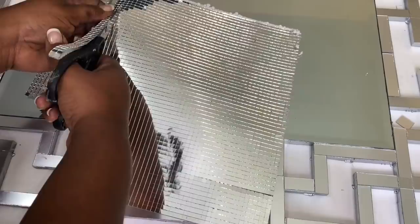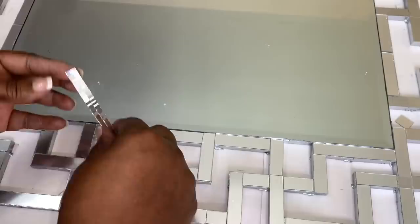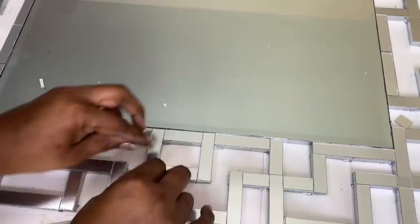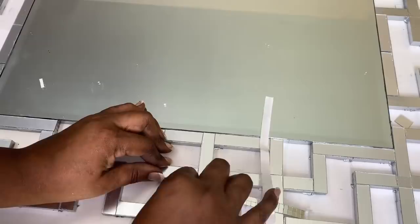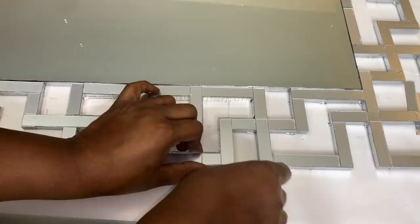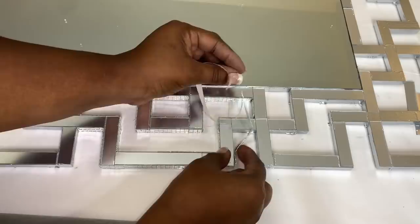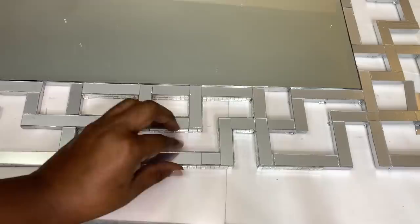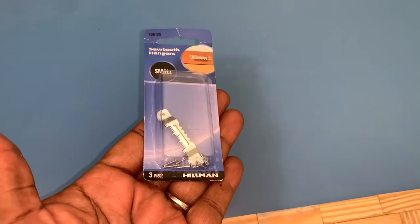I'm also adding small mirrored tiles that I had left over from my mosaic wall art project to my design as well. I'll leave a link to these mirrored tiles, as well as the other materials used for this project, down in the description box. Adding the mirrored tiles definitely adds weight to this wall mirror, so instead of using my usual velcro command strips, I'm hanging my design with these sawtooth hangers that I picked up from Walmart.